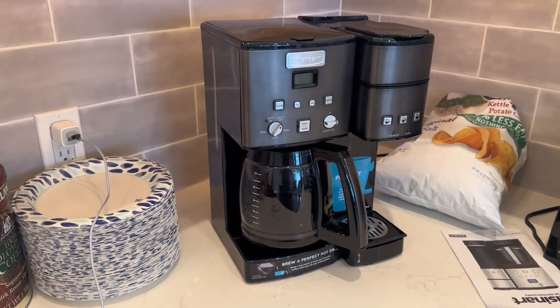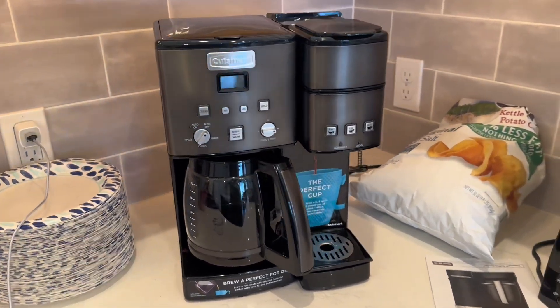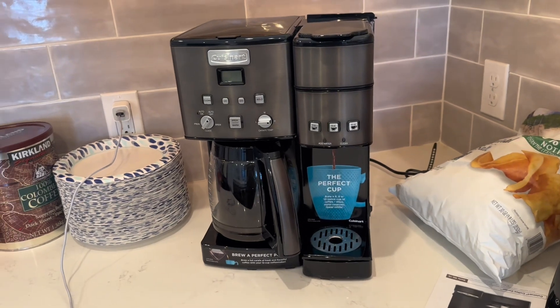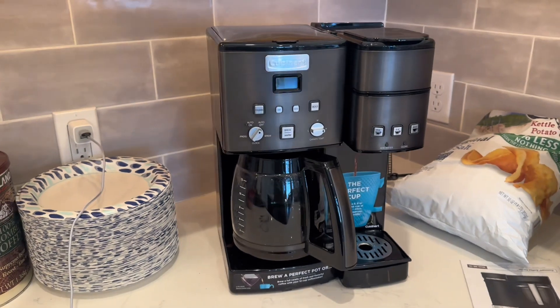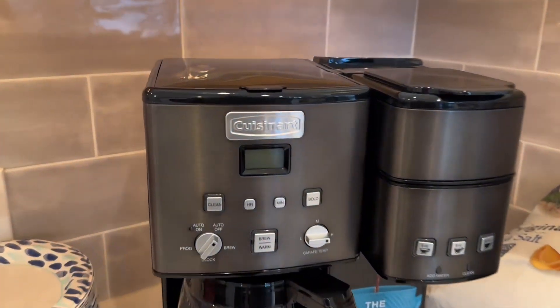The Cuisinart Coffee Maker combines convenience and versatility in one sleek package. This coffee maker is designed to brew both a full 12 cups of coffee and single servings of 6, 8, or 12 ounces, making it suitable for both individual use and gatherings.